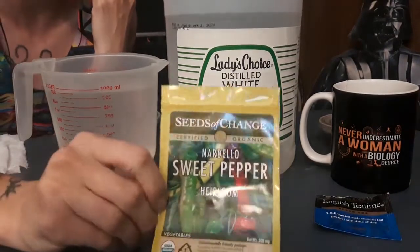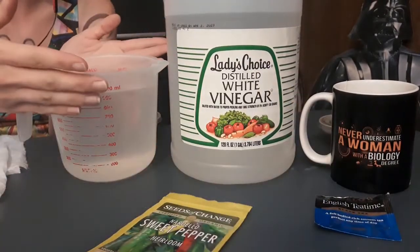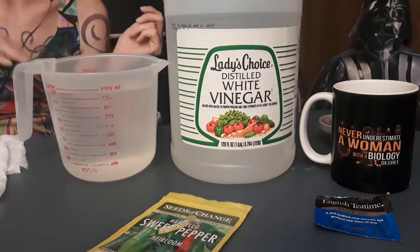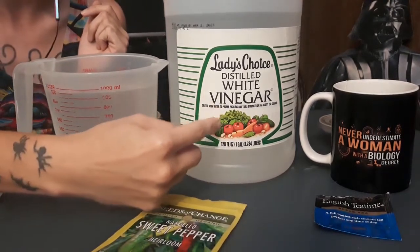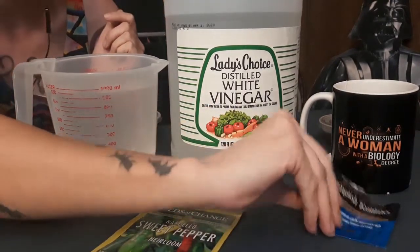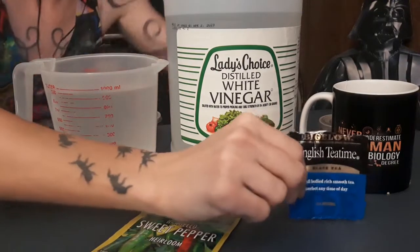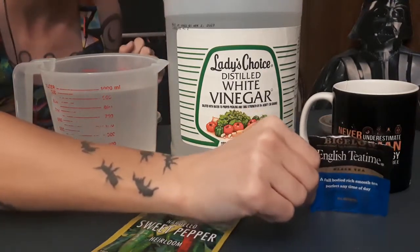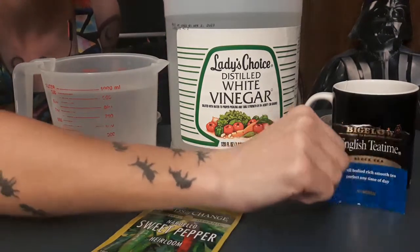We're going to use this sweet Nardello pepper, and we have three different treatments. The first is hot but not scalding hot water — cool enough that it won't cook the seeds but warm in temperature. The second is regular distilled white vinegar, 5% — pretty typical for pickling. The third is English black tea, just a regular tea bag steeped with no sugar or milk. I haven't checked the pH on all three of these, though that would be a good factor to include using a pH test strip.